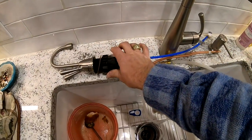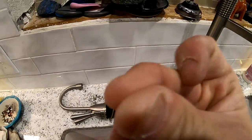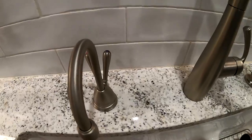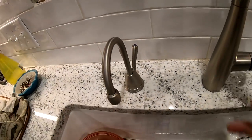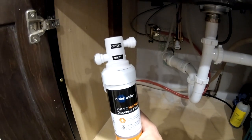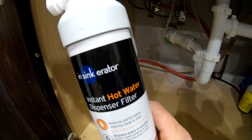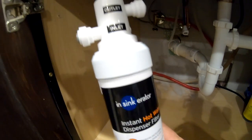I'm going to go ahead and set this here and put it in — just like that. Done. Nice and tight, not going anywhere. So I've got this hot water dispenser filter and I'm going to mount it right here. She's in.